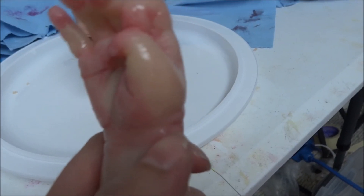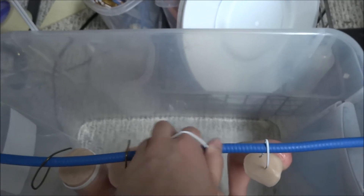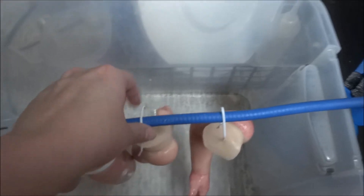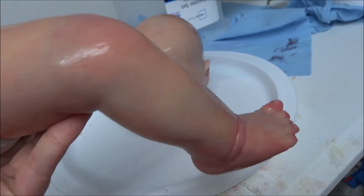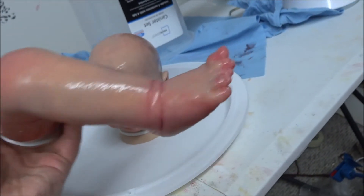None of these little boo-boos are going to affect the silicone long-term. Nothing is going to tear, peel, or anything like that — so that's not really an issue. It's just cosmetic. This leg was great; there was nothing wrong with this leg. It was perfect, no flaws.